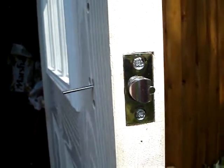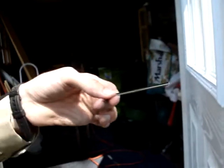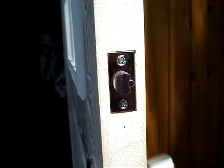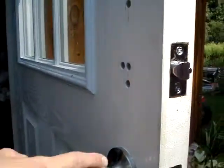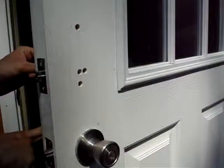To put the lock set back on the door, we'll want to take our spindle, which is this flat piece. This is a right-hand reverse door, meaning the hinges are on the right. So that means you'll be putting the spindle in from the front of the door.